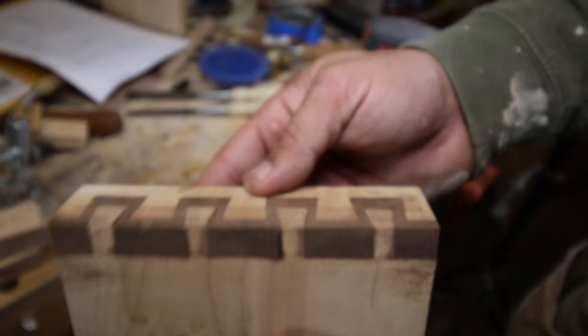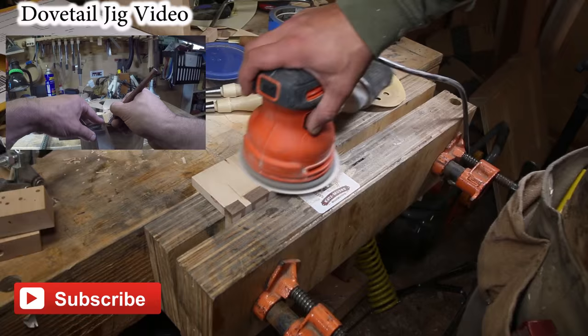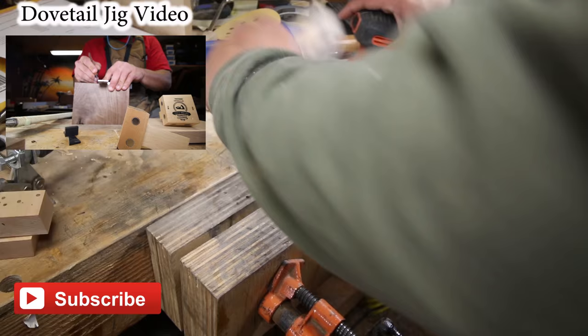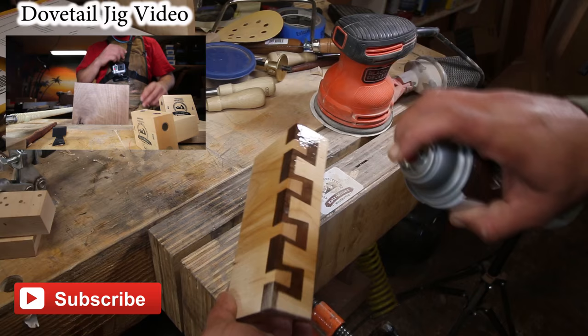Now that our glue is dried, I'll sand this up to show you how well this works. And you can see all that sawdust is gone — and so are all the gaps. So with a little bit of spray lacquer, you can see they're completely gone.